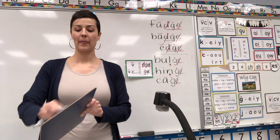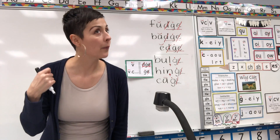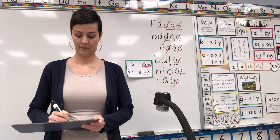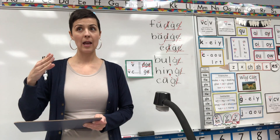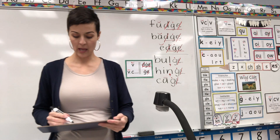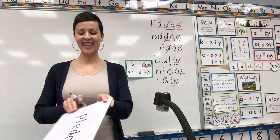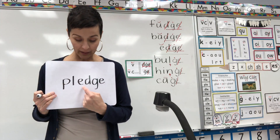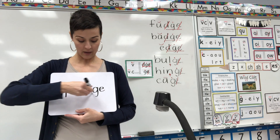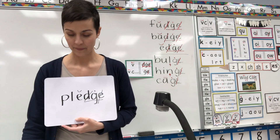Next word is one we use every day when we look at our flag. Will you spell for me the word 'pledge'? Ple-eh-eh — is that a short vowel or a long vowel? Ple-eh-eh-edge. Pledge should be spelled P-L-E-D-G-E. Trigraph D-G-E after the short vowel E. Underline, cross out, cross out, J dot.